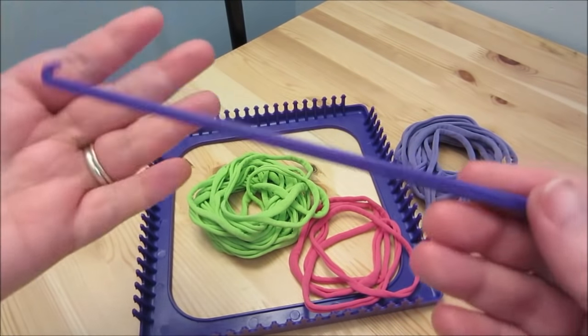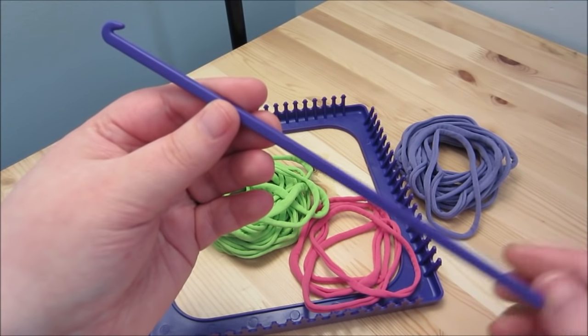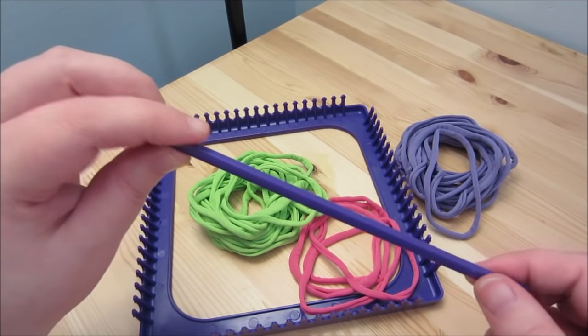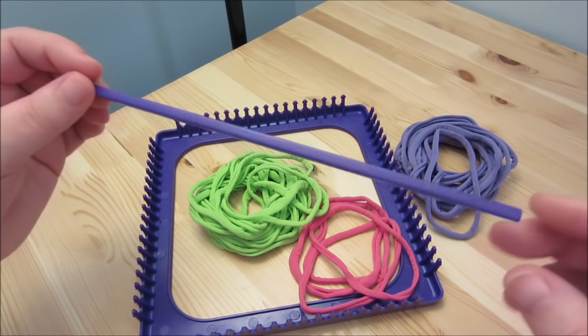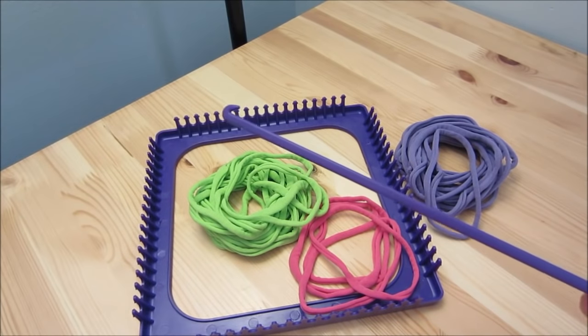You will also need a hook. My kit came with one — it looks like a very long crochet hook. If you made your own loom you could use a Tunisian crochet hook too, because they are long with a hook at the end.